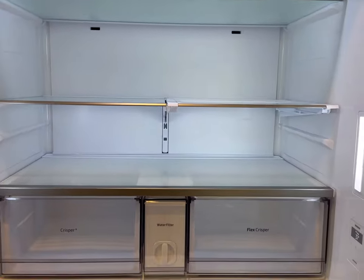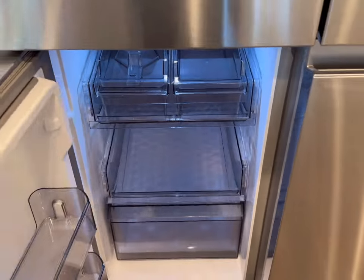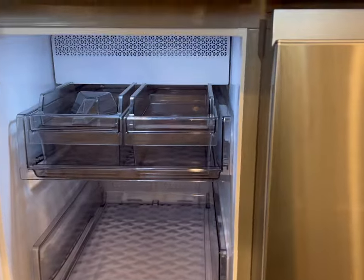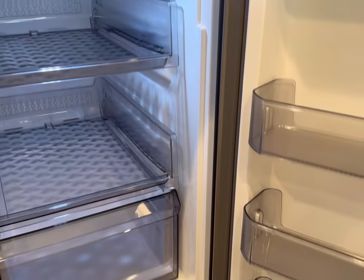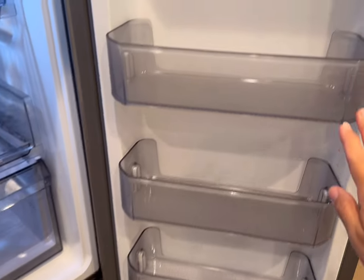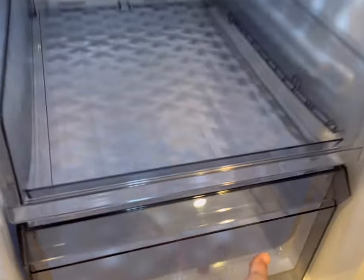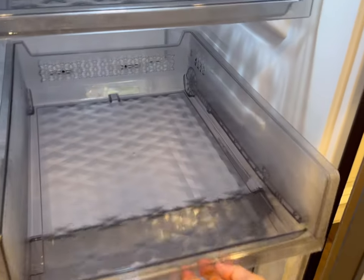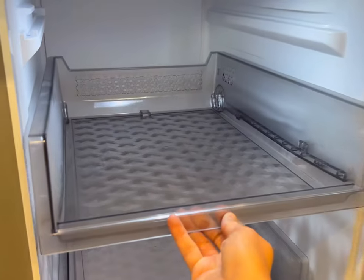Let's take a look at the freezer. The freezer has the FlexZone option. This means that this side can remain a freezer — this is the side with the ice — and this side here can become a refrigerator if you need it for that purpose, or it can stay as a freezer. You can change that in the settings on the refrigerator as well. I love that it comes with some shelves to put various items and a drawer for both sides, and all of these do pull out for easier access to food in the back.